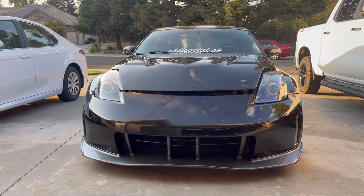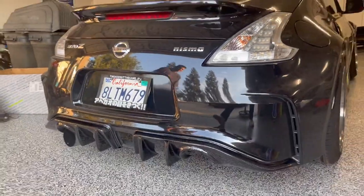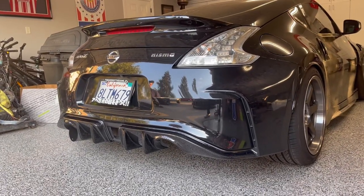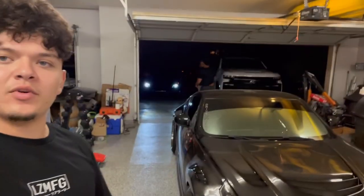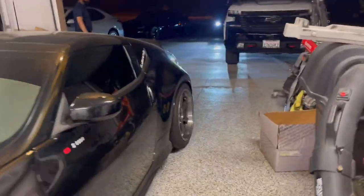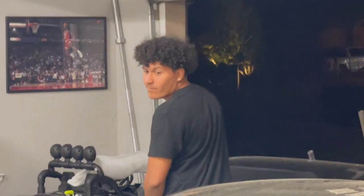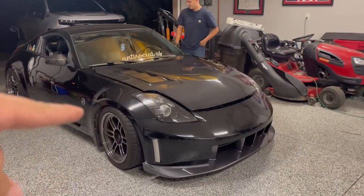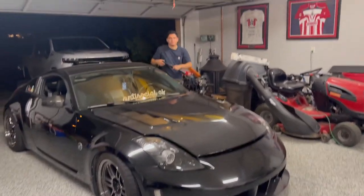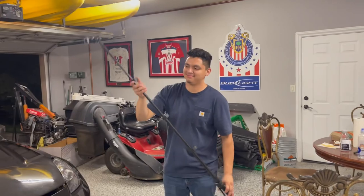The hood is having issues latching so we're gonna wait on that. Let me show you guys — what do y'all think, looks fresh right? Alright, we got the hood on now. We're gonna put the little hood pins on, but let me show you real quick before I take the car out of the garage. Got the bumper back on finally — it sits way lower now. Fenders are next, and the roof caps too, but right now we're putting on the hood pins.